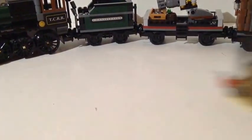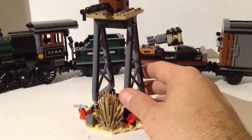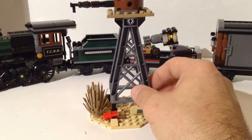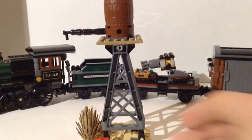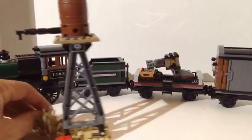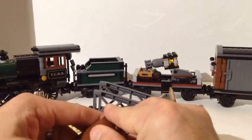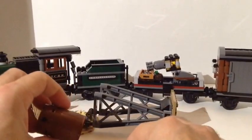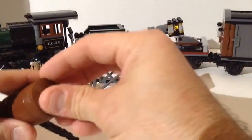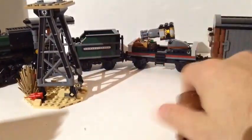Then you get the water tower. It's very cool — you get this old dry bush, which is like a tumbleweed before it breaks loose, plus dynamite. The water tower sets up next to the track with a little pivot point, and when it blows it falls onto the track, blocking it. Inside of the tower are some one-by-one round tiles to simulate water. It's a pretty cool little build.